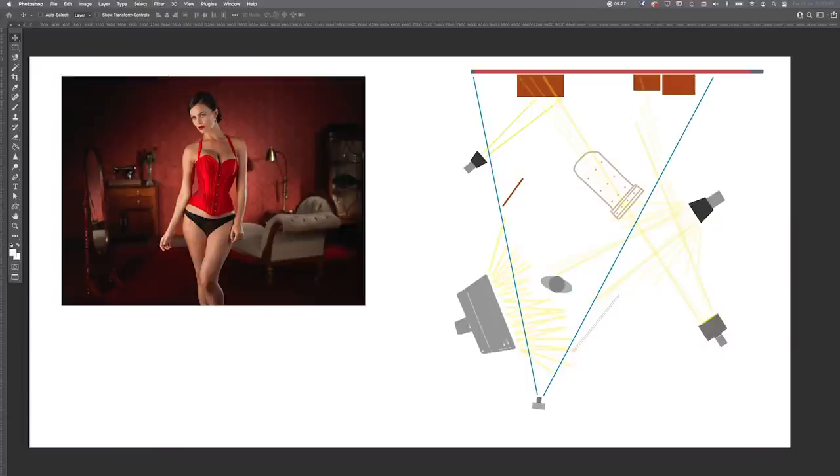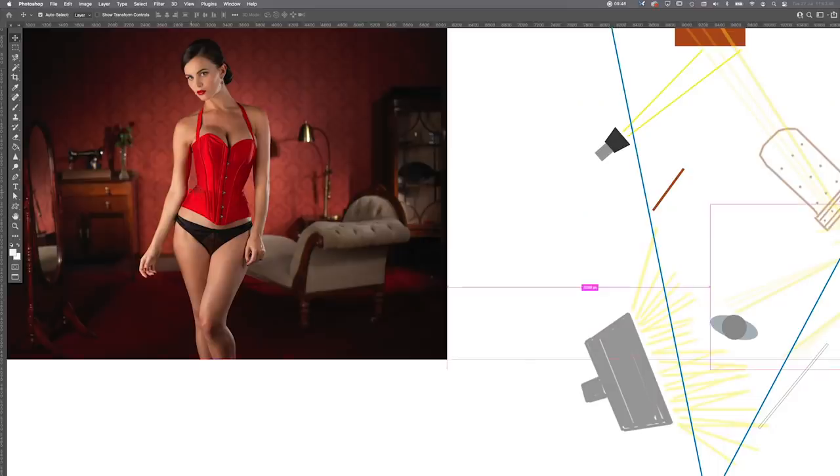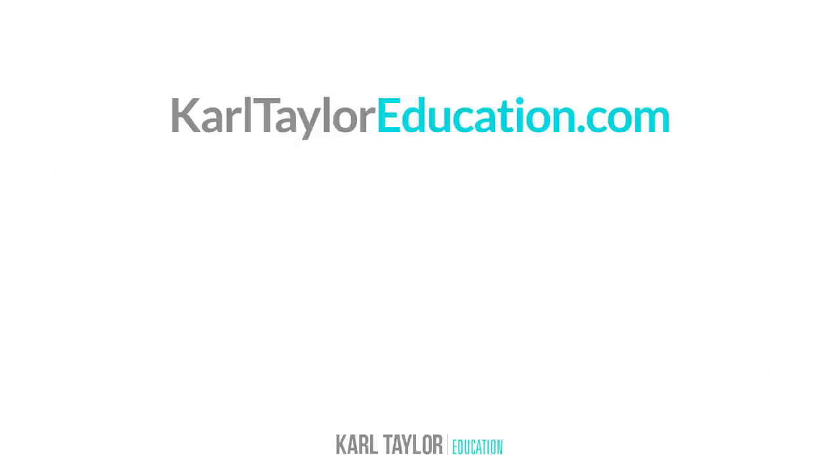Finally, our camera angle of view was like so — you can see we're just getting the mirror into the left-hand side, the chaise longue within the right-hand side, and the furniture there, while all our lighting falls outside the shot. If you want to see more on that shoot, watch the video to see how these things are done in real time. You can also watch our live shows and hundreds of lighting classes over at carltayloreducation.com — thanks very much for watching.